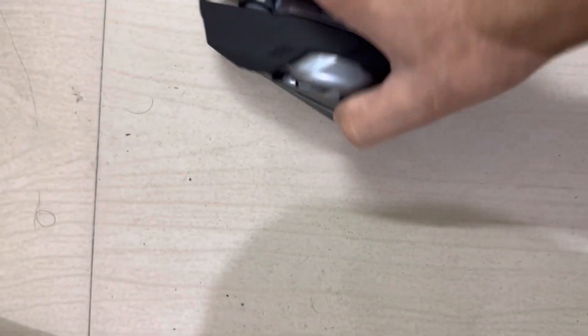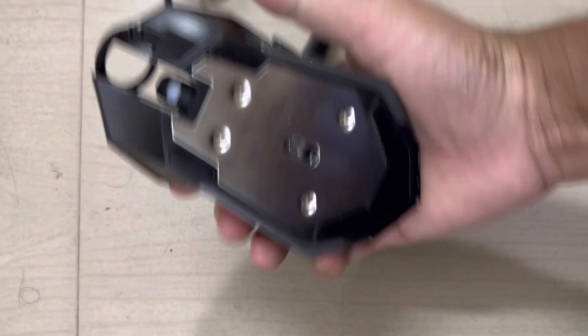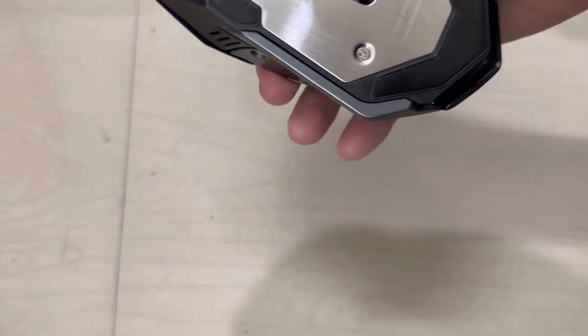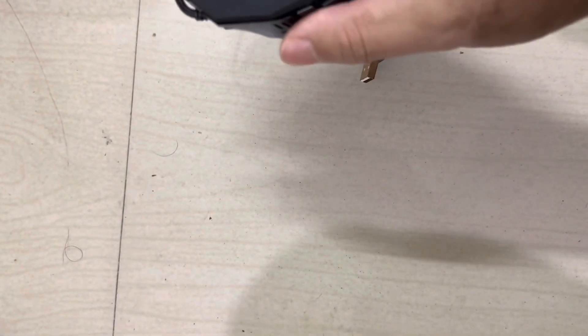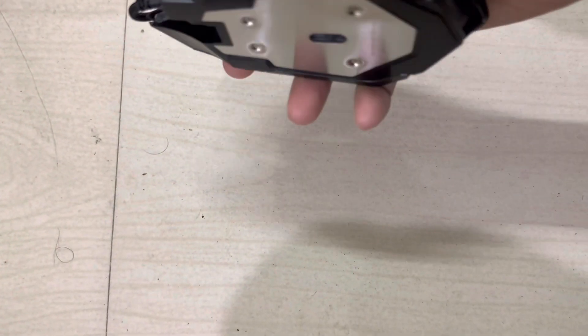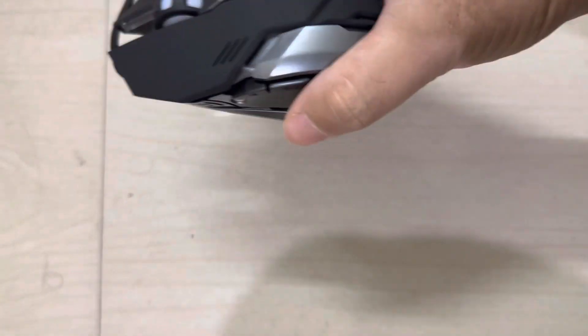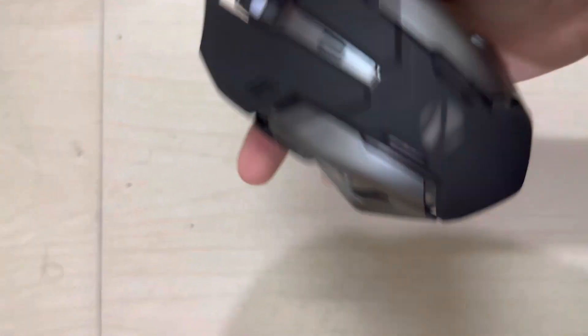The mouse is designed to work on all surfaces and comes with plug-and-play installation where no additional software is required. It supports high precision up to 3200 DPI. There is a small button present here by which you can set the DPI.